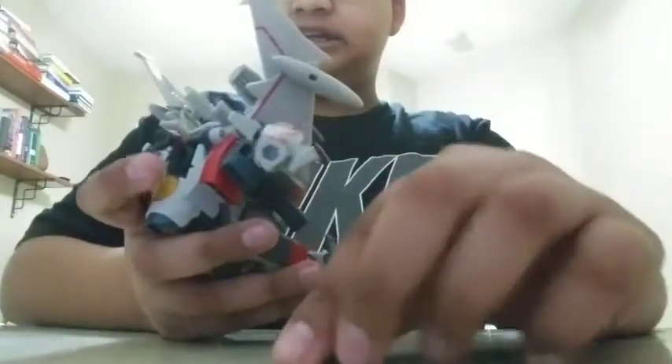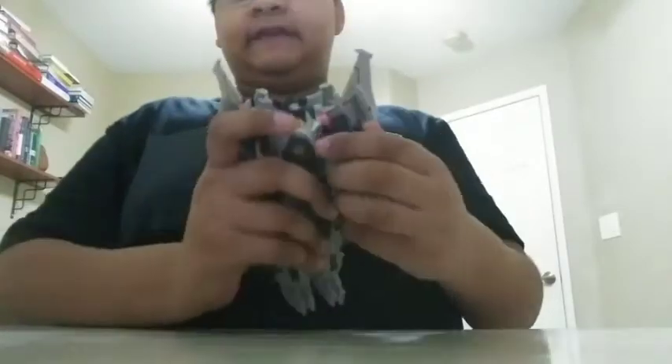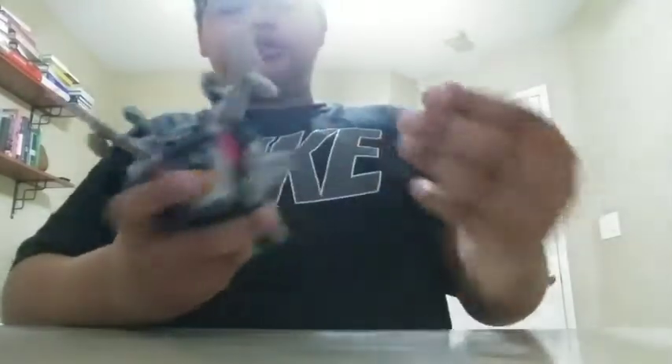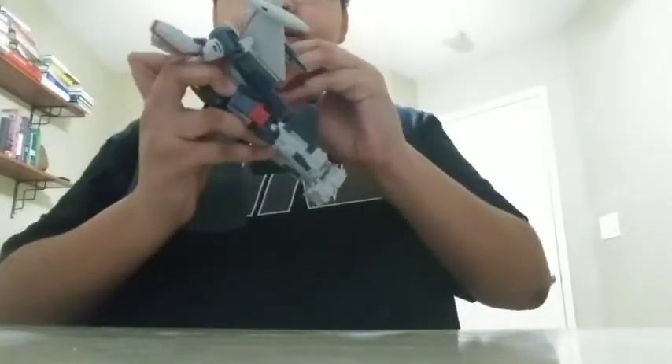Oh yeah, and his Throat Ripper Router — you've got his hand — it's a tab that connects in. He can also store this with the port in his back like so. That's how all his stuff is held.